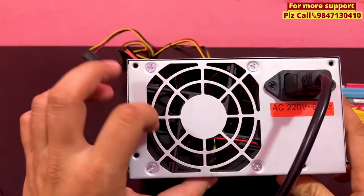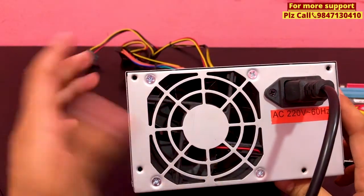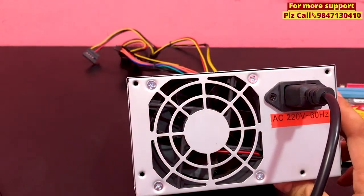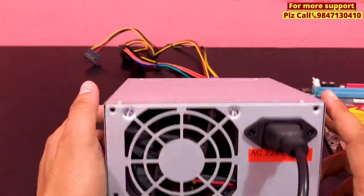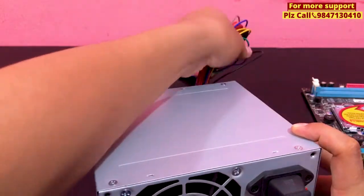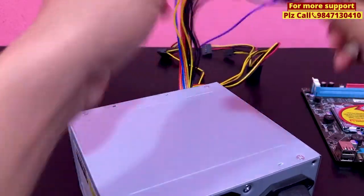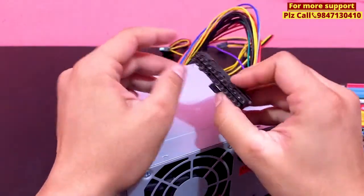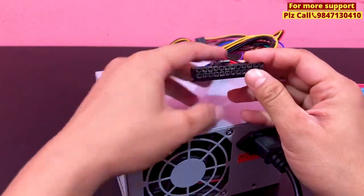If you want to turn on the fan, you can turn on the power supply. If you want to turn on the power supply, you can turn on the power supply. Let's check the power supply.